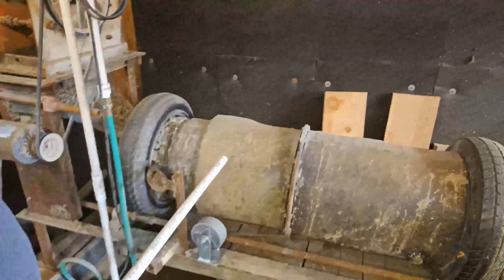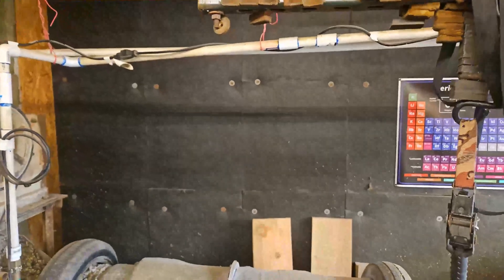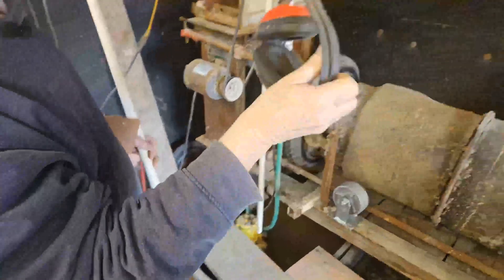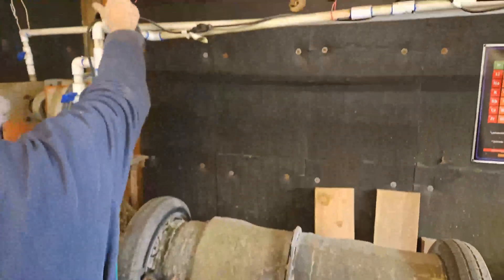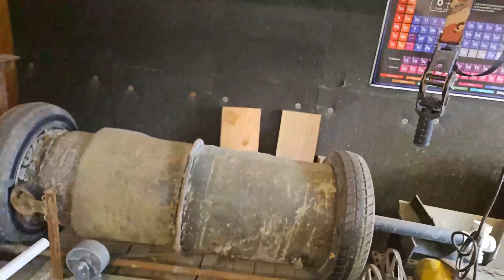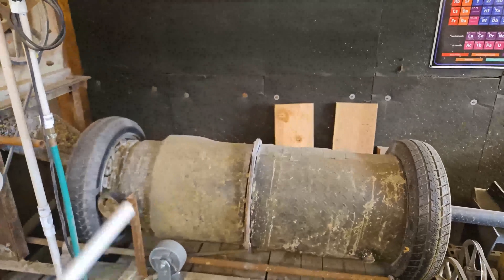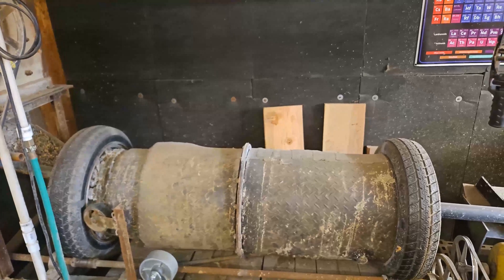We've wrapped some floor matting around it and put some soundproofing on the wall. This thing is loud as hell — you will be wearing ear protection. Even if you don't want to, you're going to be wearing it because it's loud. It's over 100 decibels at four feet. 80 decibels is bad, but 100 makes you put on the ear protection whether you want to or not.